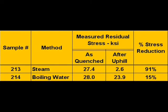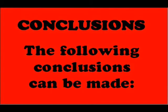Work that we performed on a 1 inch aluminum plate confirmed the Alcoa data. High velocity steam produced a 91% reduction in residual quenching stresses, while boiling water only achieved a 15% reduction.